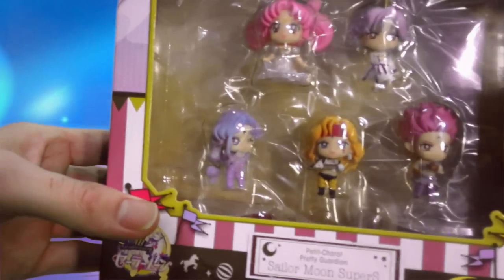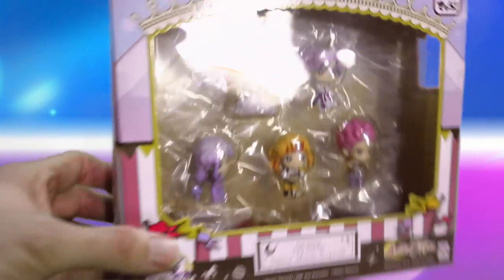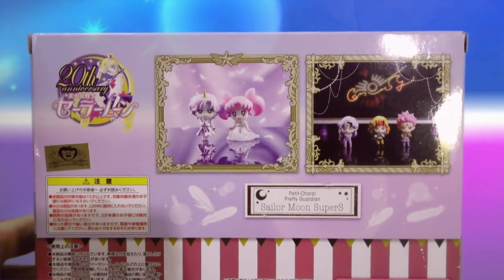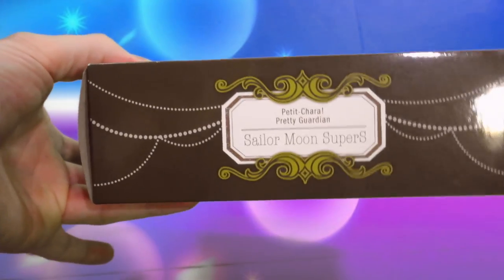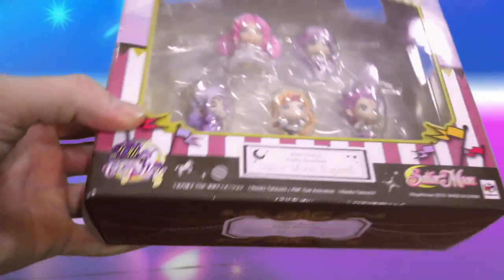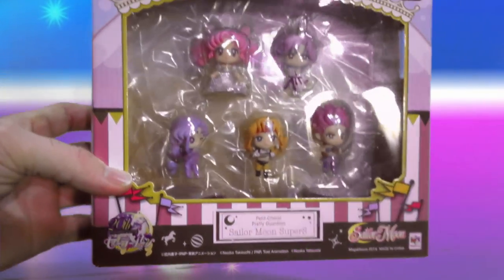Kind of like the Christmas collection — the other ones are opaque black beautiful boxes where you don't really see inside, but here you get to see everything. There's a little side window as well, and the back has a picture of Helios and Small Lady with the villains. The underside has a nice brown design with some pearls with the same Petite Chara Sailor Moon Super S sign from the 20th anniversary collection.